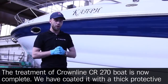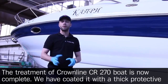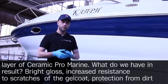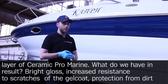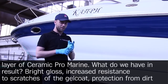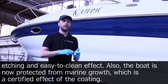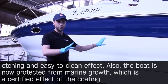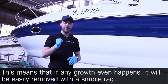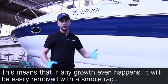The treatment of the Crownline CR270 boat is now complete. We have coated it with a thick, protective layer of Ceramic Pro Marine. The results include bright gloss, increased resistance to scratches of the gel coat, protection from dirt etching, and an easy-to-clean effect. The boat is now also protected from marine growth, which is a certified effect of the coating — meaning any growth that does occur will be easily removed with a simple rag.